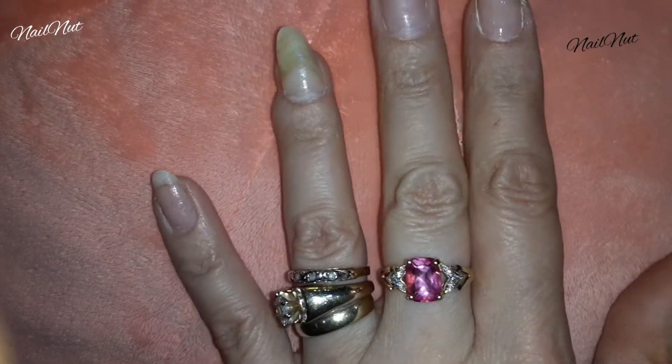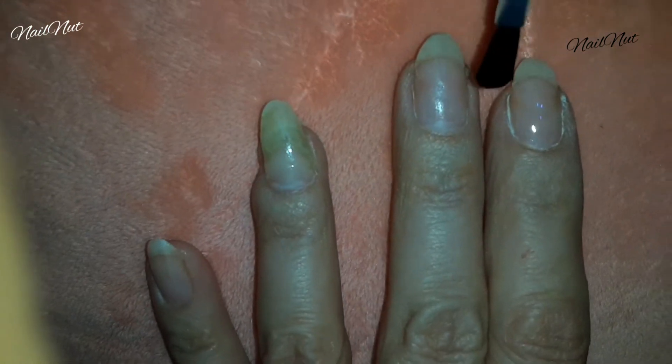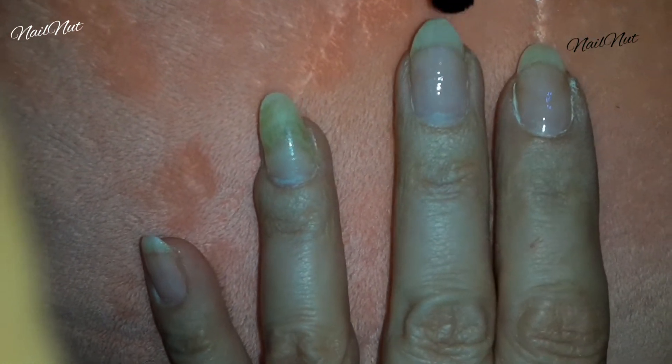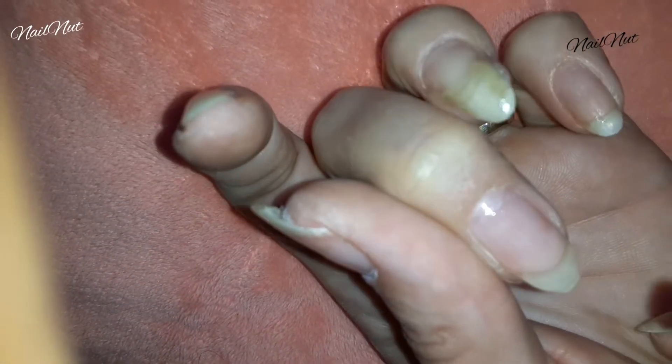Once I did all that, I primed and prepped my nails and went right into applying another thin coat of my shellac base coat. You need a very thin layer — you don't need to go crazy. This is what's going to bond and adhere to your natural nails. The beautiful thing about this is that you don't have to buff your natural nails.